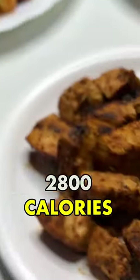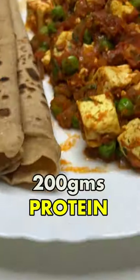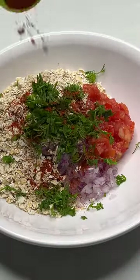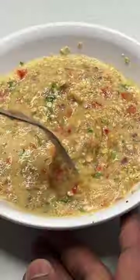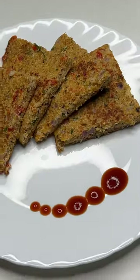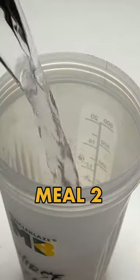This is an easy to follow 2800 calorie bulking diet with 200 grams of protein. Meal number one is breakfast — we are making eggs and oats. Here we have 50 grams of oats, 3 whole eggs, some Indian spices added, onion, tomatoes, and we are going to make an omelette.